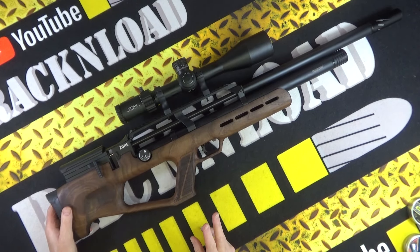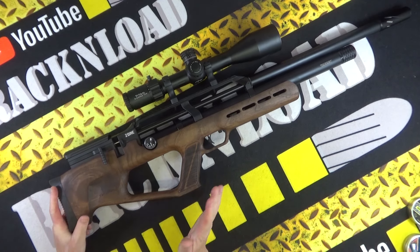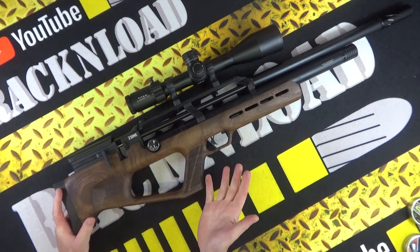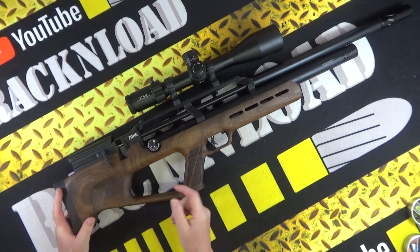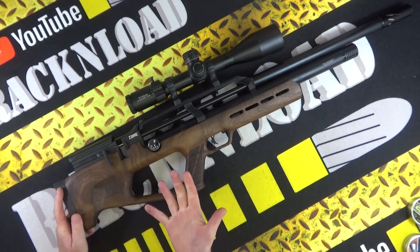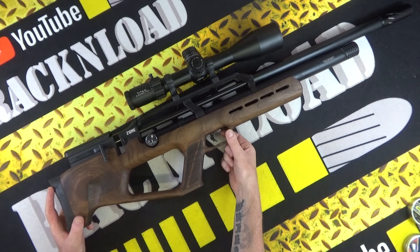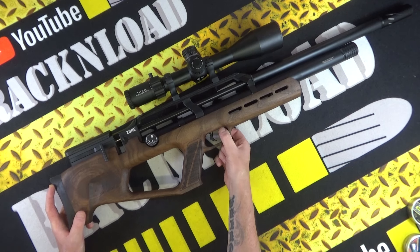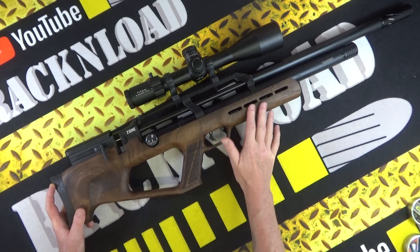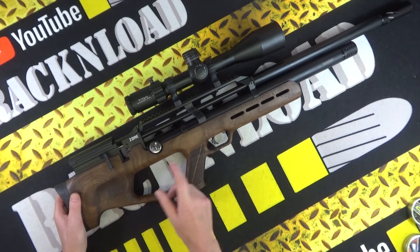My two gripes with the Reximex Zone: first, it's more of a concern than a gripe — the thin bit of wood on the stock. On a synthetic rifle that wouldn't bother me, but I just think if that gets a knock it might bust — though it probably won't. Second gripe: the safety catch inside the trigger guard — I always hate that. Just put it somewhere else, though on a wooden stock you've probably not got many options.